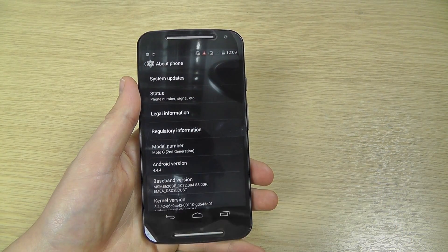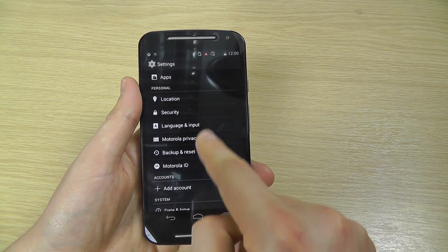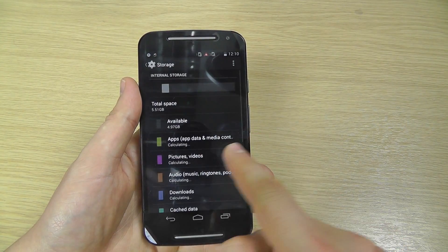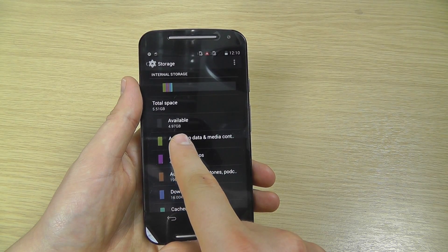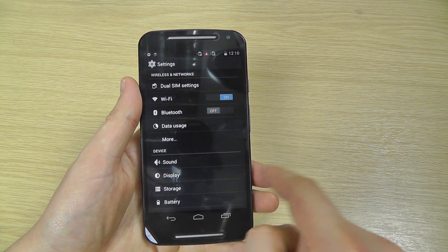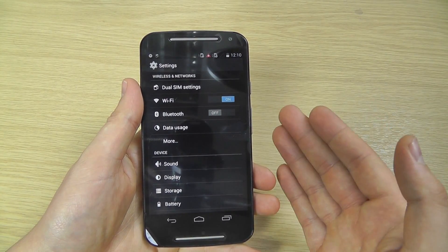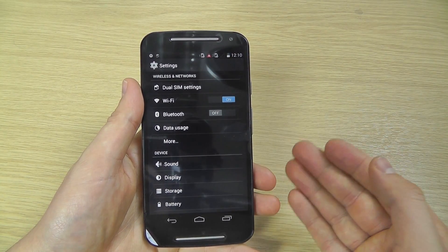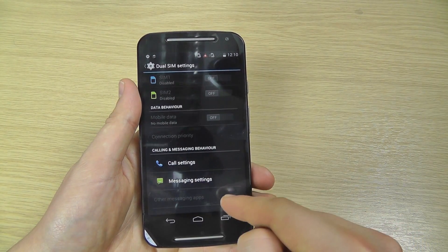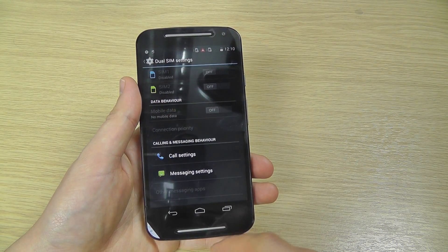Going into Settings and then About Phone, we can confirm Moto G second generation running Android 4.4.4. Under Storage, you can see around 5 gig is actually available of the 8 gig that comes pre-installed on the handset. You've got your standard Android settings, 3G connectivity — not 4G — but you do have Wi-Fi and Bluetooth, and you've got your dual SIM settings. There are no SIM cards inserted at the moment.